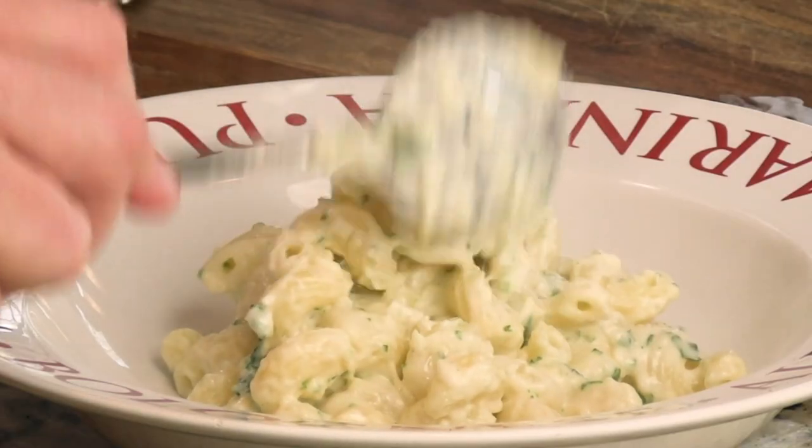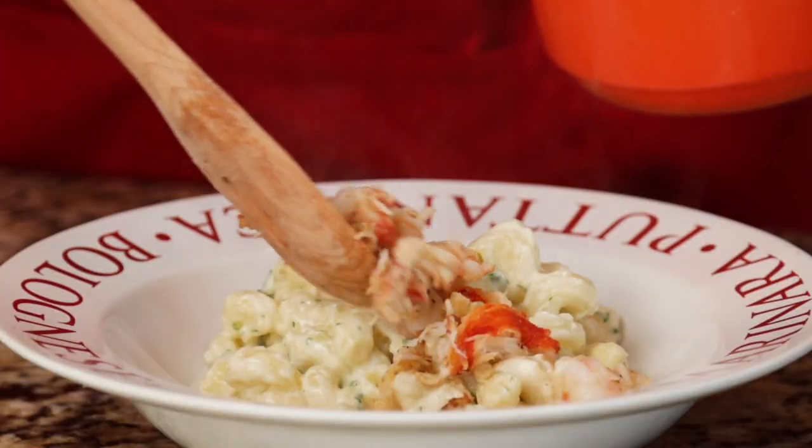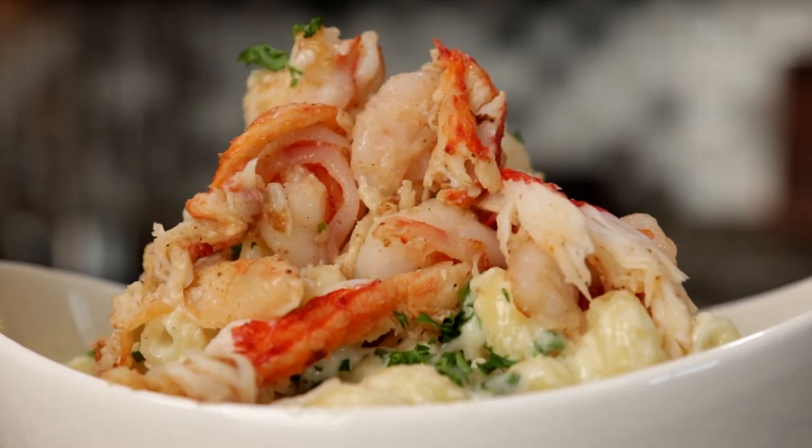Are you bored with mac and cheese? If so, you're in the right place, because today we're making it truly epic with king crab and rock shrimp. Follow me and let's turn up the tasty.